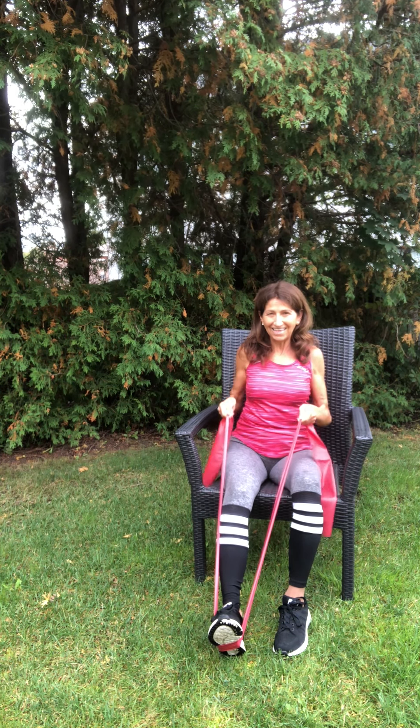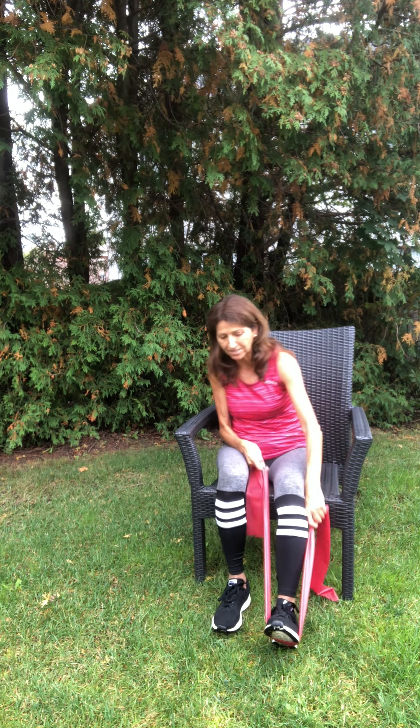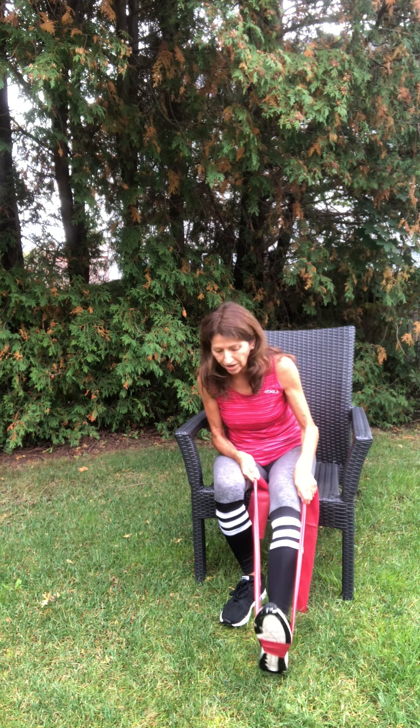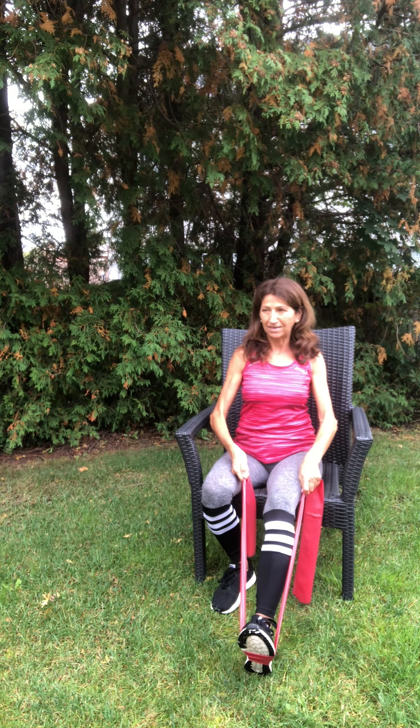This is just arm work — these are called rows, they work your upper body. Two, three, and forward. Four, and forward with the arms. Six, seven, eight, nine, and ten. Release the tension.